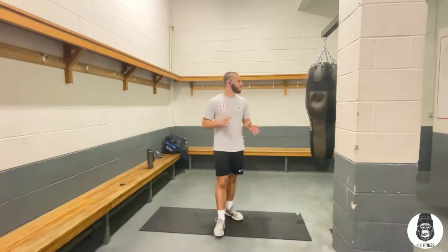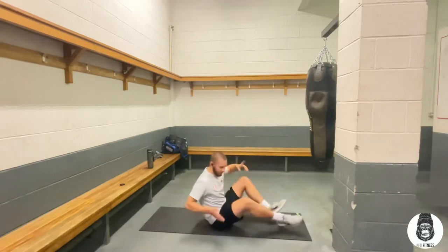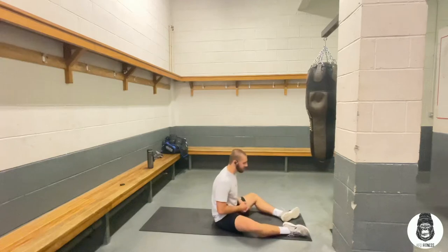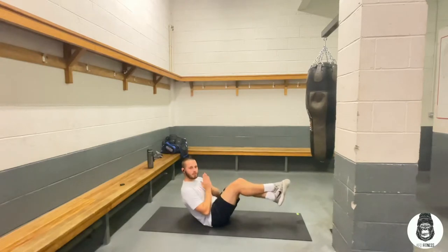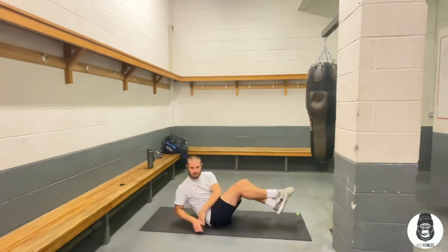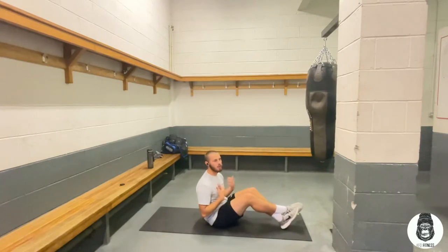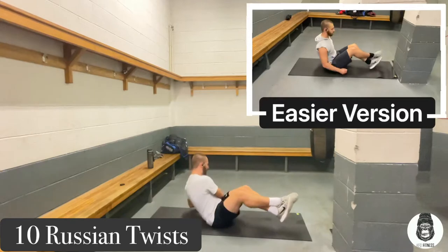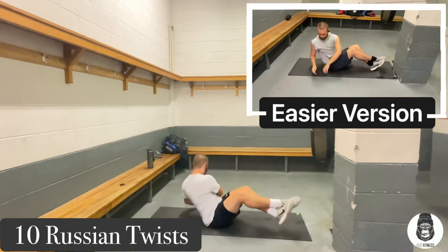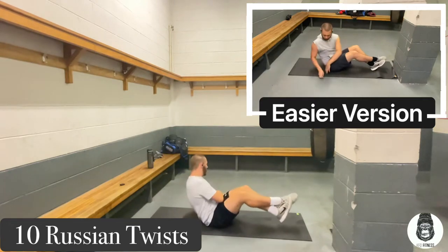Now we're going to do a Russian twist with your abs. Lie down on the floor. Cross your legs over and bring them up — you really just want to twist side to side. Try to keep your core in. That's one, and that's two. Try to keep your legs up the whole time. On screen I'll show an easy way to do it. And that's 10 — pretty simple.